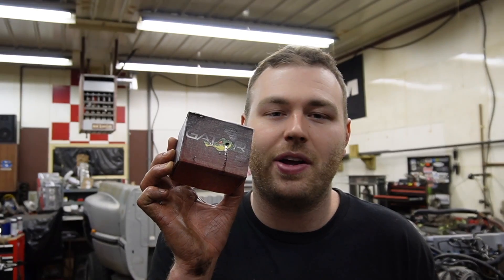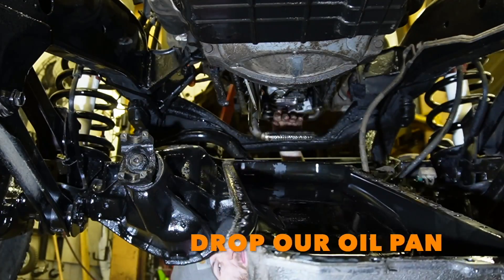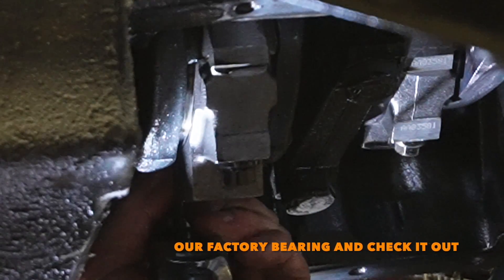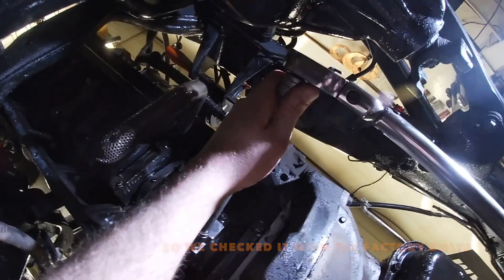We're going to be spinning 4000 RPMs of monsterness in our 5.9 Cummins, so our boys at Gator Fasteners are hooking us up with upgraded connecting rod bolts — these babies are absolutely beefy. To install them we drop the oil pan, pull the factory bolts and connecting rod caps. You should always check bearing clearances when changing anything on the connecting rod, so we plastic-gauged our factory bearings. They came in at 1.5 thousandths, which is pretty tight — same with the factory bolts.